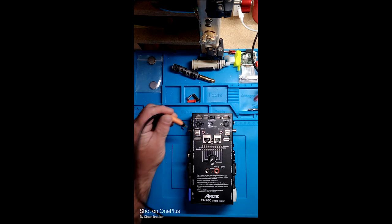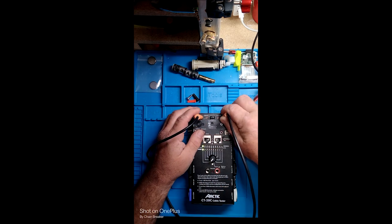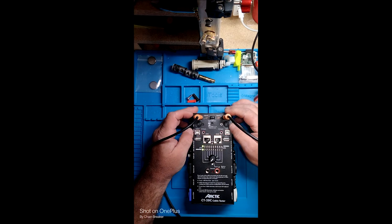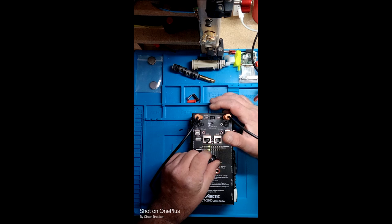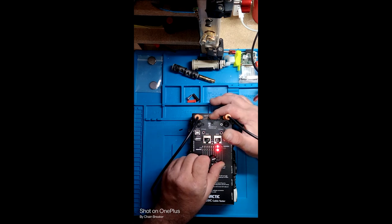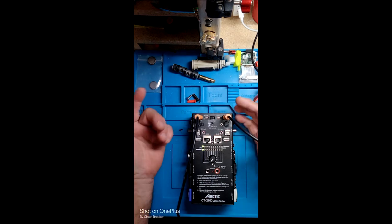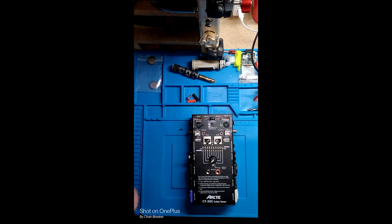HDMI cables. I don't really understand a whole lot about HDMI cables, and I don't know what the test result here is all about. The instructions don't really say anything about them. I know this cable works — it's a good cable — so I don't know why the lights are doing that. Maybe it's some kind of special HDMI cable. But it is what it is; I know it works.